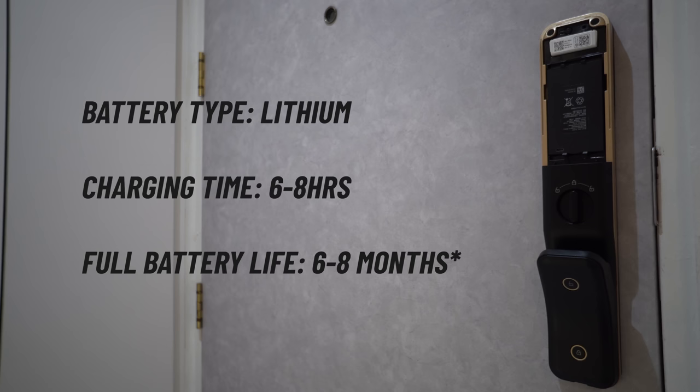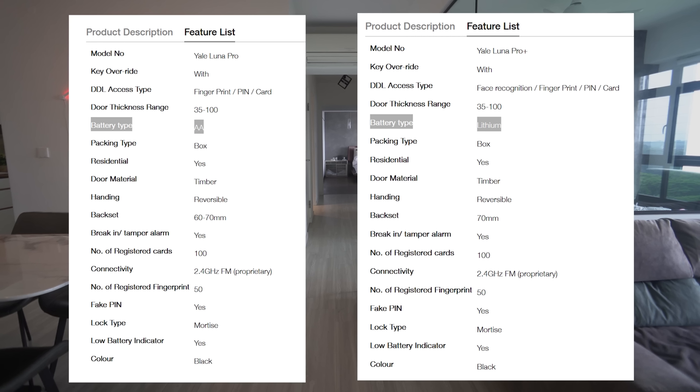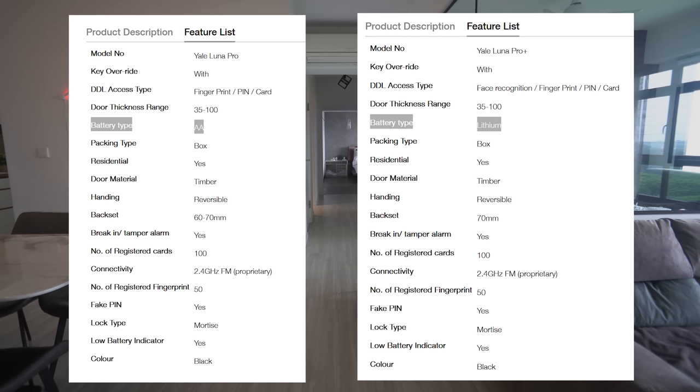You can see this is a rechargeable lithium battery. Based on the paper specs, charging time is approximately 6–8 hours, and every full charge can last 6–8 months, depending on your usage. I've only used it for 3 months so I have not charged it yet, so I can't comment whether that's accurate. Note that this is different for the non-Plus version, which uses standard AA batteries.